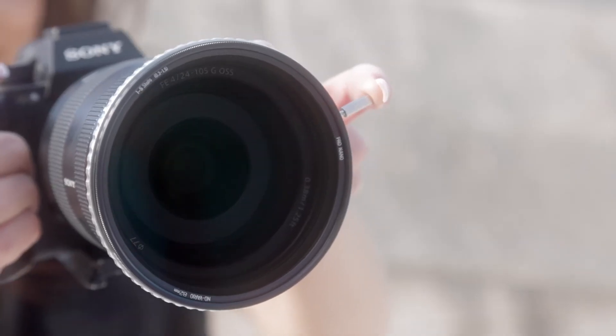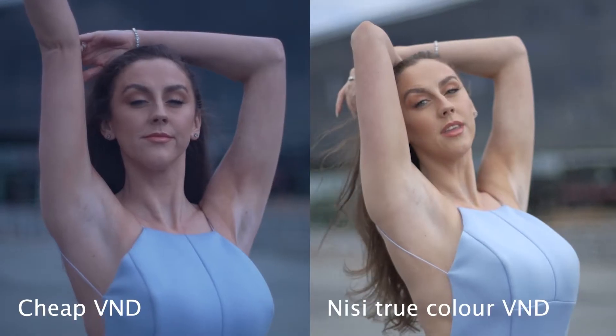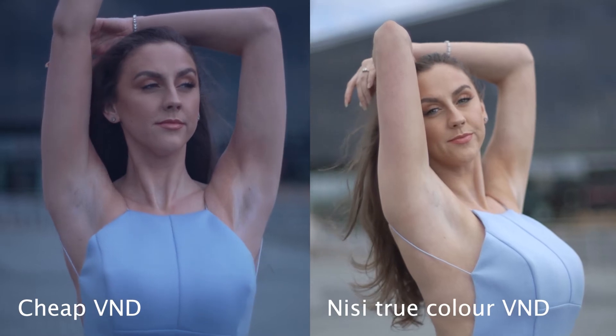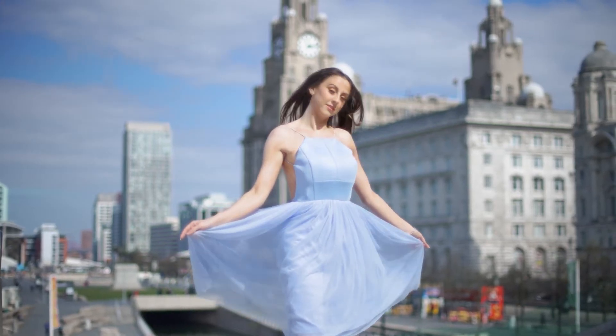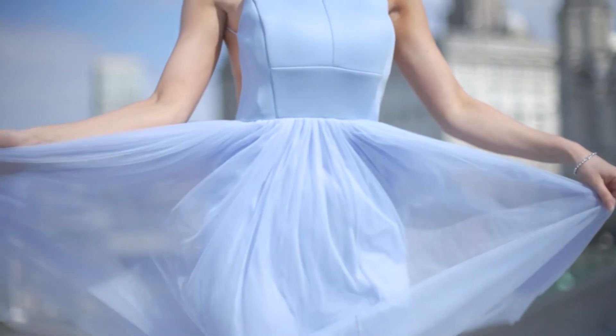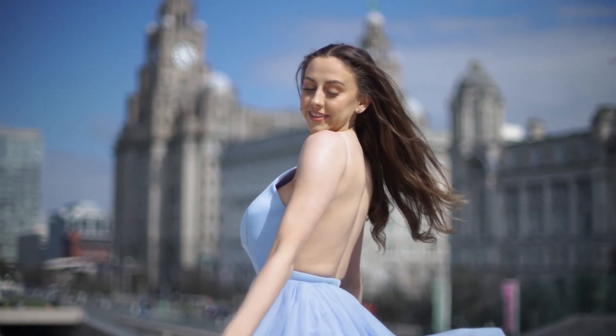Not only is it precise and easy to change the amount of ND I'm using — from one stop to five — but it's also true to colour and there's no change in contrast when filming. The footage that I'm showing you here is literally straight out of camera in cine tone, and as you can see it doesn't play with any of the hues in the image. The contrast looks the same and I'm really happy with how that looks.